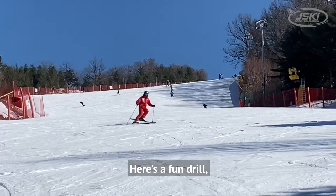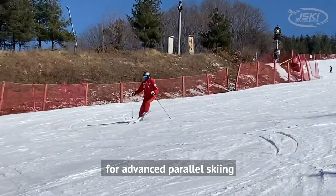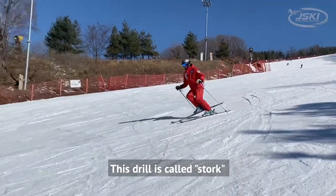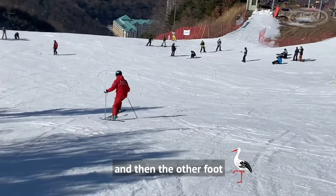Here's a fun drill and it's a great one for developing the balance that you'll need for advanced parallel skiing. This drill is called stork — like the bird, you stand on one foot and then the other.